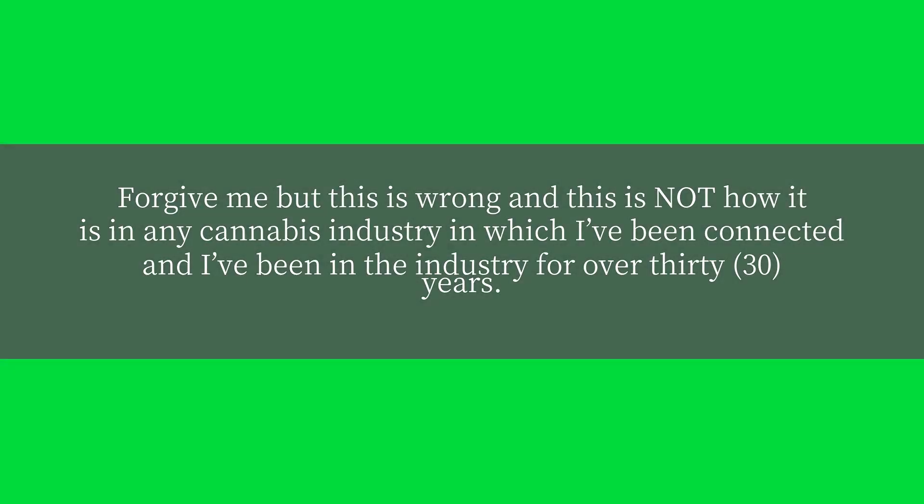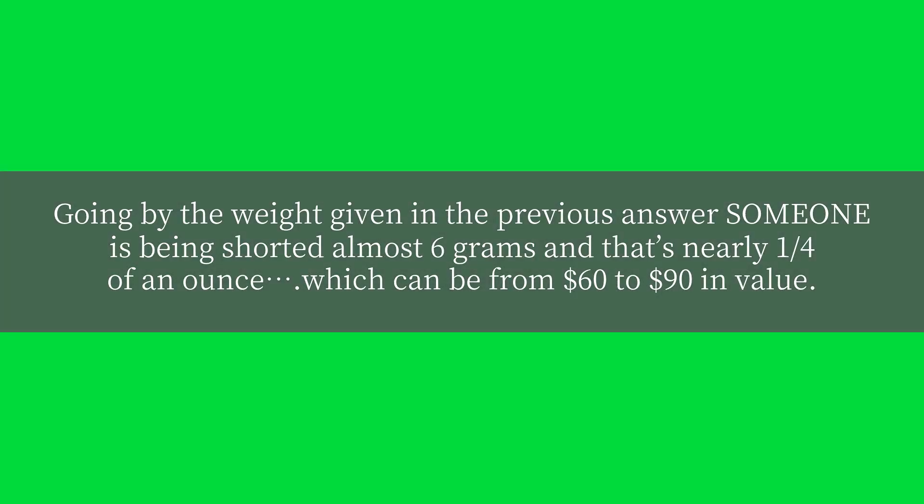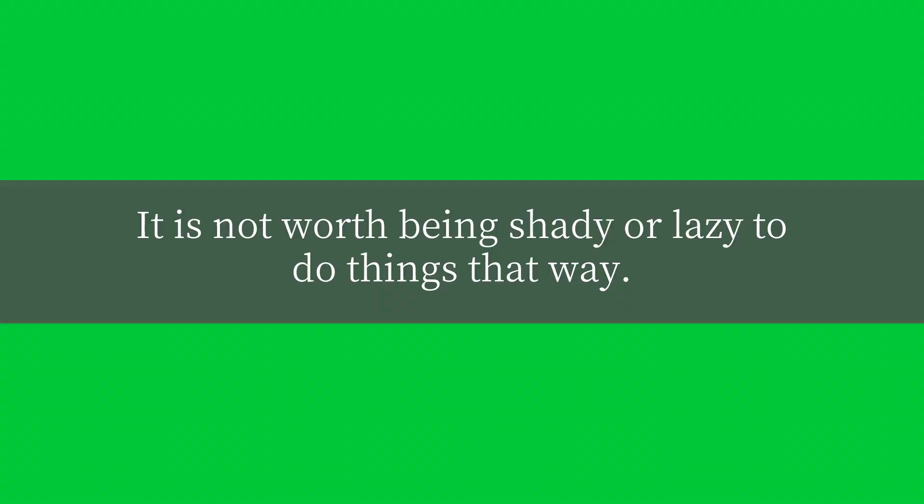Forgive me, but this is wrong and this is not how it is in any cannabis industry in which I've been connected, and I've been in the industry for over 30 years. A pound of anything is 453.592 grams. Going by the weight given in the previous answer, someone is being shorted almost 6 grams, and that's nearly one-fourth of an ounce, which can be from $60 to $90 in value. It is not worth being shady or lazy to do things that way.